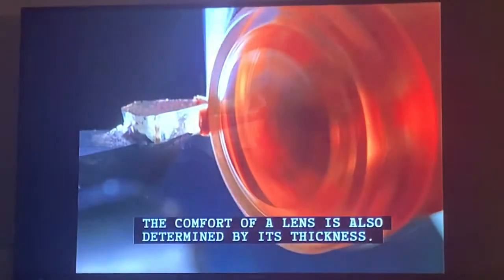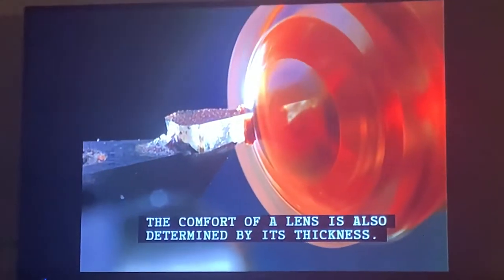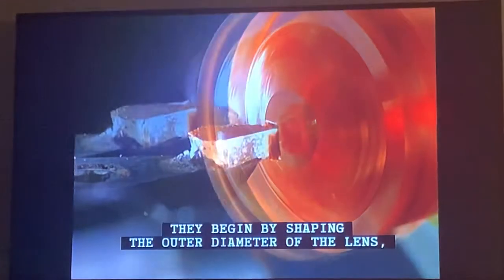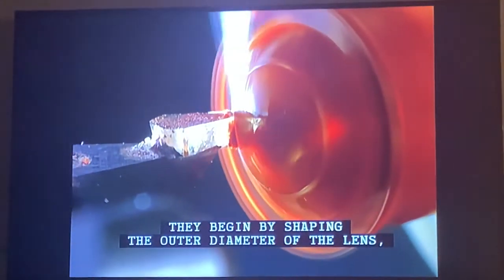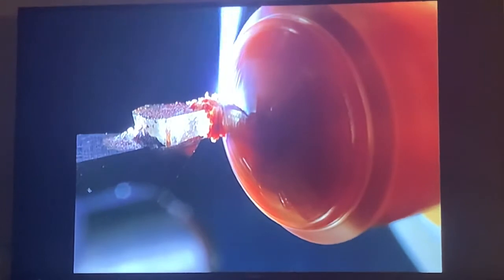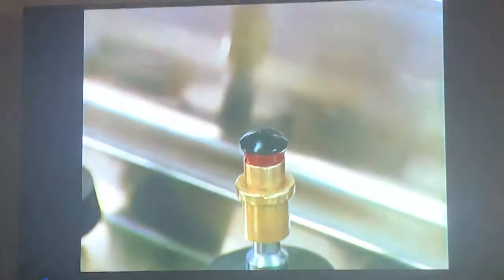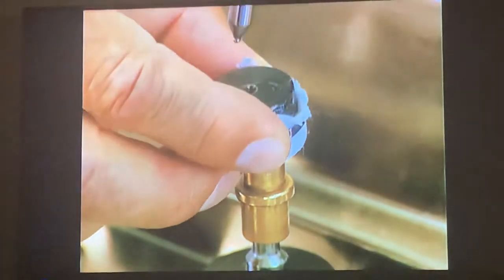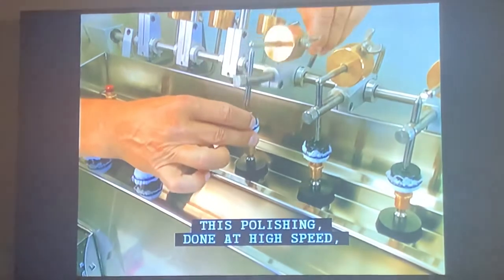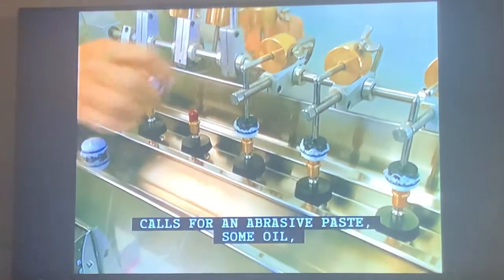The comfort of the lens is also determined by its thickness — it must be as thin as possible while retaining sufficient solidity. They begin by shaping the outer diameter of the lens, which takes only a few seconds. They now polish the outer surface of the lens, a process done at high speed that calls for an abrasive paste.